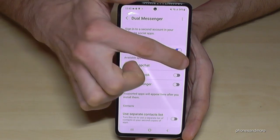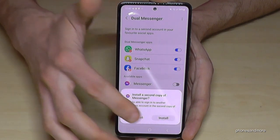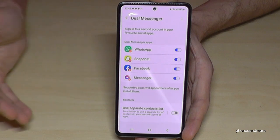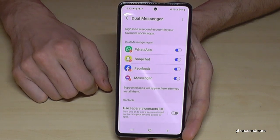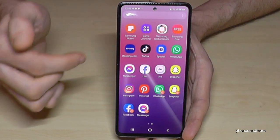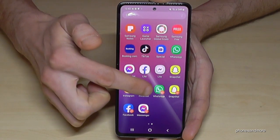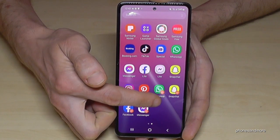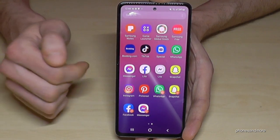Let's clone Snapchat as well, and Facebook and Messenger. Note that the Facebook Lite and Messenger Lite apps don't work for cloning, but with the original apps you can have a third account that way. Going back to look at the results — here's my main WhatsApp and my second one, main Snapchat and second one. You can always recognize the second one by the orange mark at the corner.